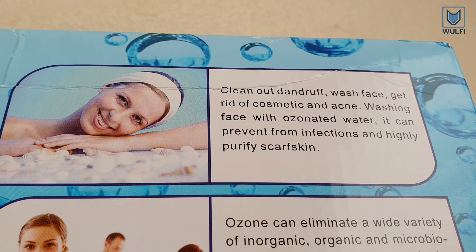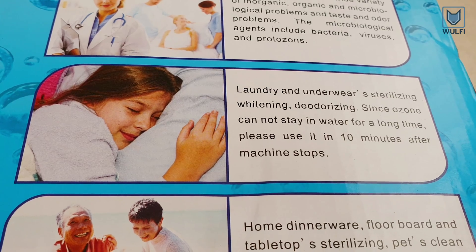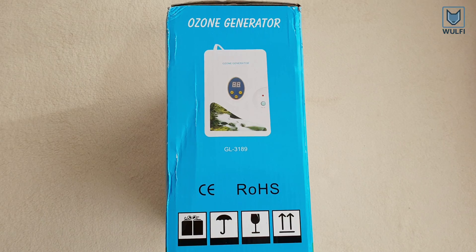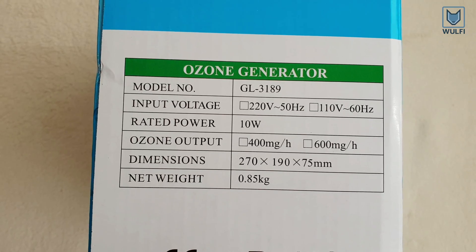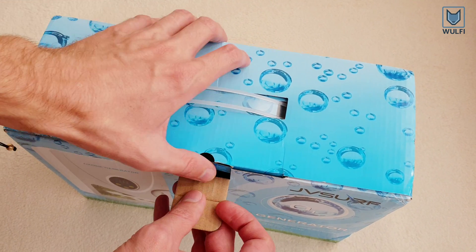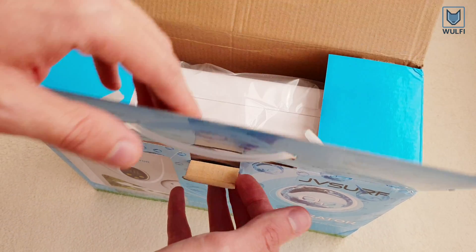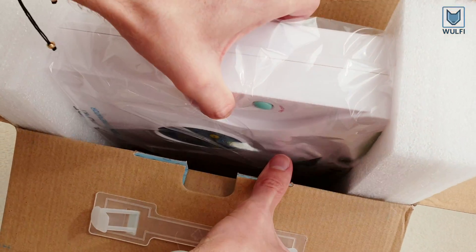It neutralizes bacteria, mold, and other organic material by oxidizing or destroying that material. You can use ozone to solve many everyday problems: clean fruits and vegetables, purify water, remove smell from objects, and get rid of smoke and smell.